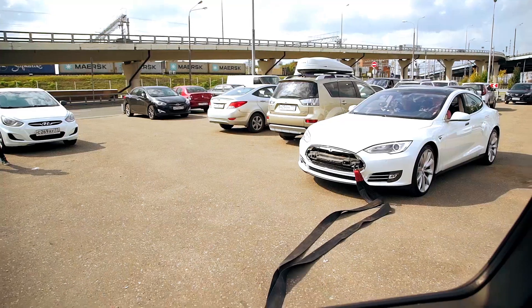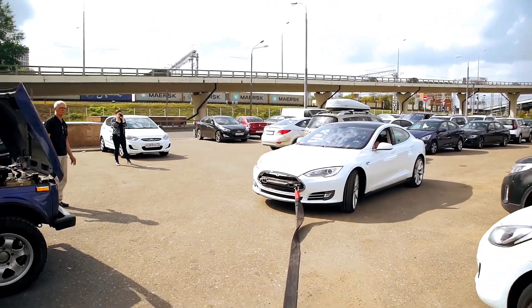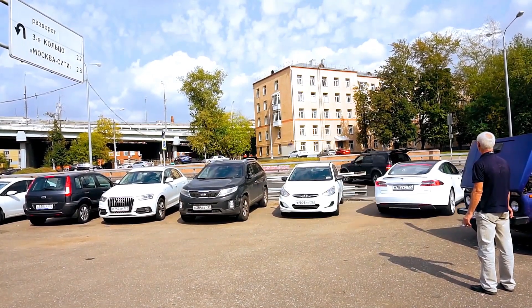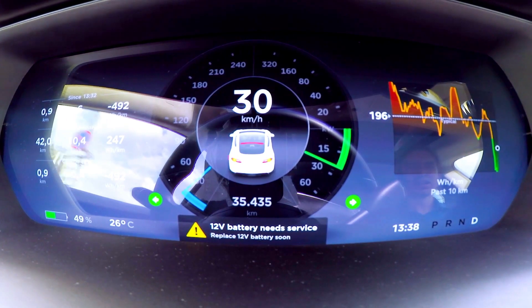We're ready. Go, go, go! Look at the speed — 30 kilometers per hour. The battery is getting charged by 40–50 kilowatt-hours. The energy consumption is now about minus 500 watts per kilometer. Can we accelerate to 60 kilometers per hour before parking? Yeah, but take care of your car.